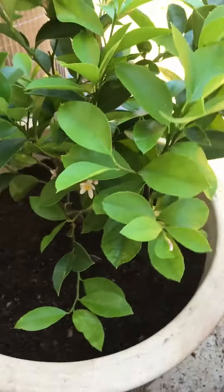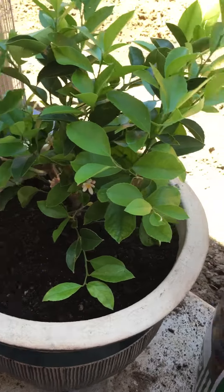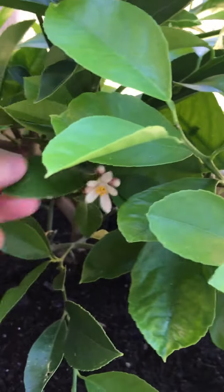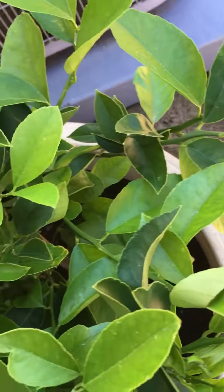I bought this lemon tree and it already has some blooms on it. Hopefully it will grow fast and healthy, and I'll keep you updated.